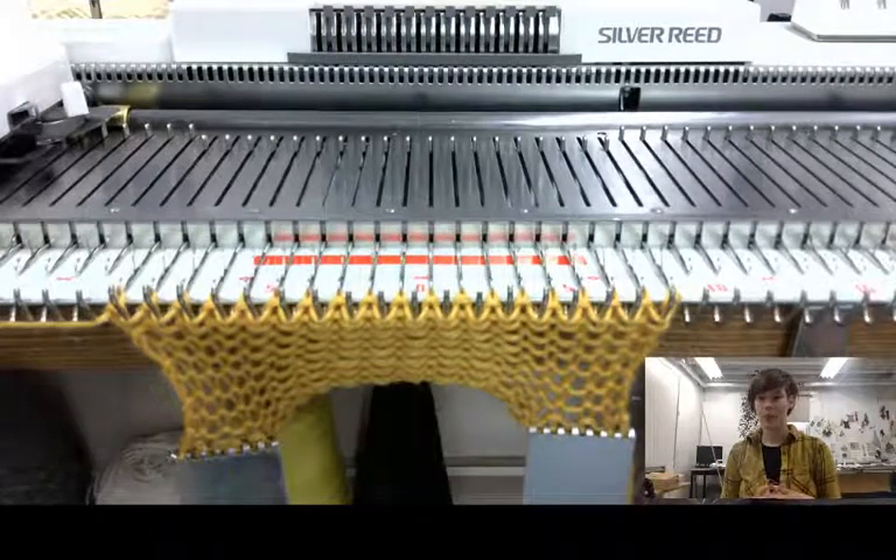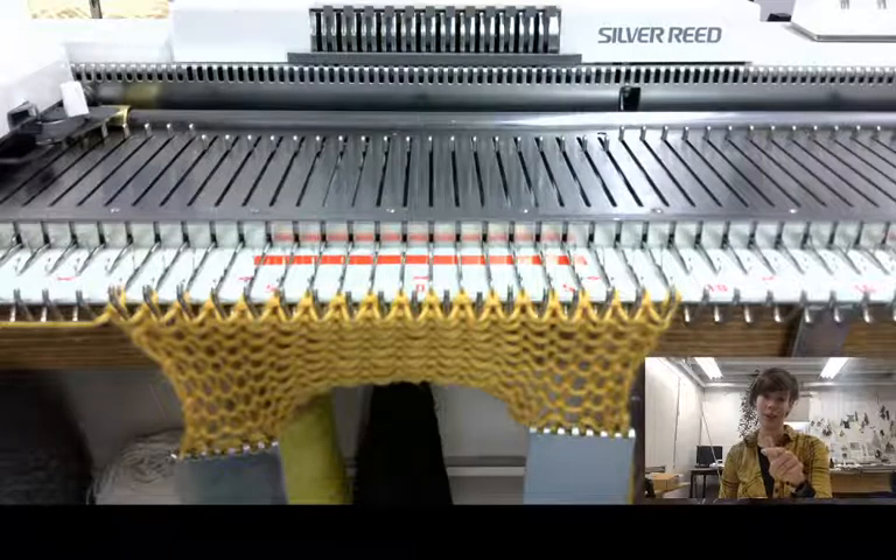Hey Team Textiles! Check it out — I figured out how to put myself in the video box, which is pretty exciting for me.